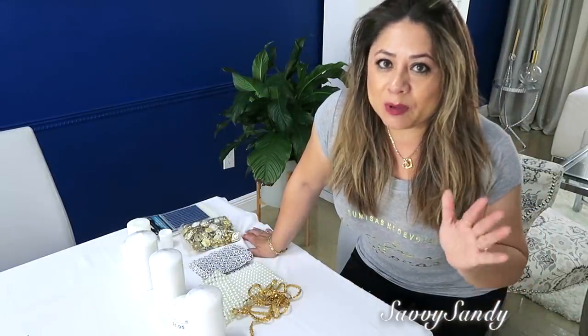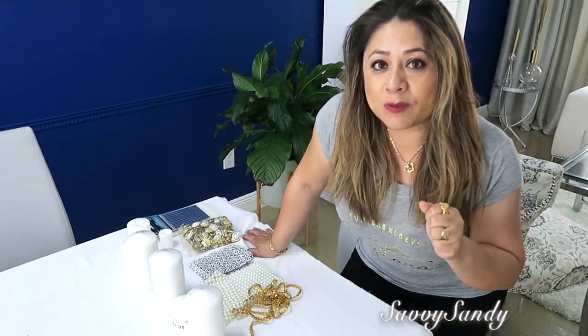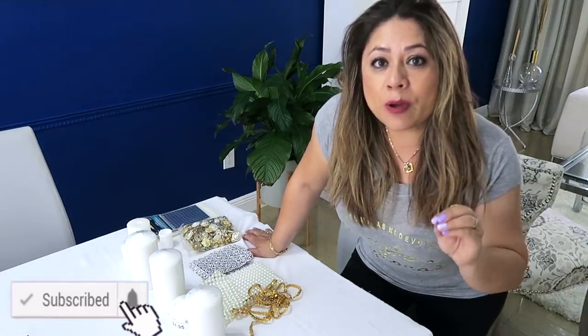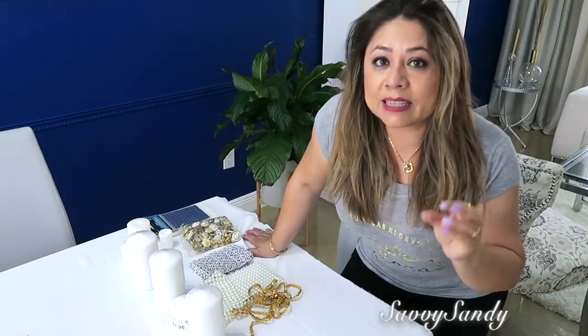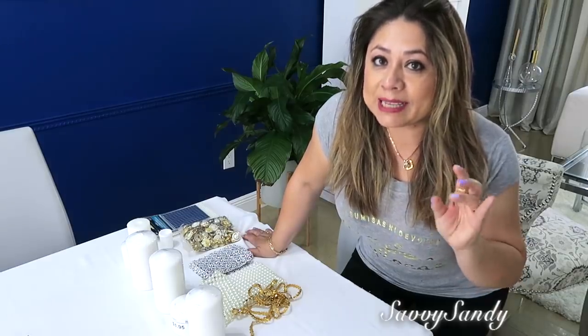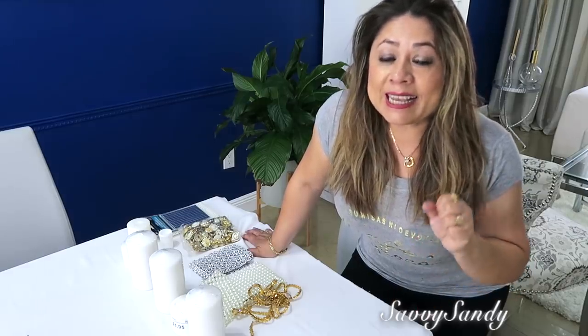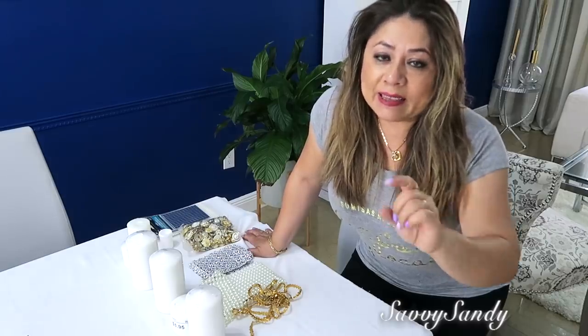Hello friends, welcome to my home. I am Sandy for those who are entering the channel. Thanks for being here and watching the video. Today I want to teach you how to decorate candles in an elegant, economical, simple way, that can serve you not only to decorate any space in the house, but also for some kind of celebration. So stay watching the video until the end and give me a like.